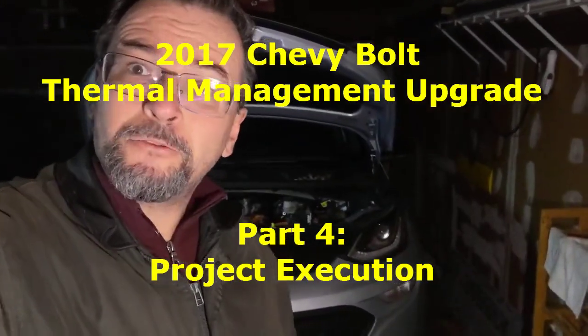Hello and welcome back. Today is the day. I'm going to modify the thermal management system in this 2017 Chevy Bolt EV. For those who would like more information, please check out my part two video where I described via presentation the technical aspect of the modification — why I'm doing it and how I'm doing it in the specific way.